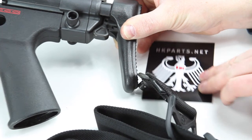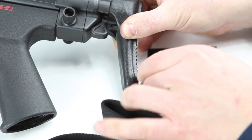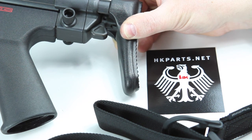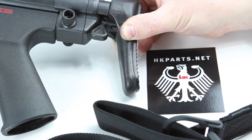This product is available at hkparts.net. With anything that you need for your HK or roller lock firearm, you can get it at hkparts.net. Make sure you subscribe to the channel and share it with your shooting buddies and anybody that has any type of HK firearm. We appreciate and are grateful for all your patronage and business through the years. Thank you for viewing the video.